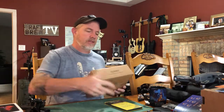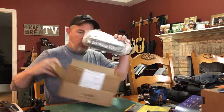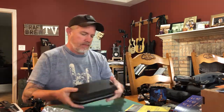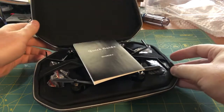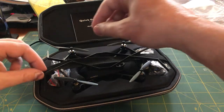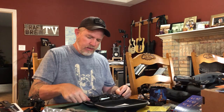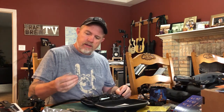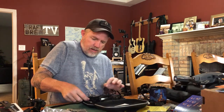And this, my friends, was an Indiegogo sponsorship — a mini 4K drone. Here it is. We've got a USB charging cable, some tools, and that's a prop-changing tool. Let's see what else we have in here.